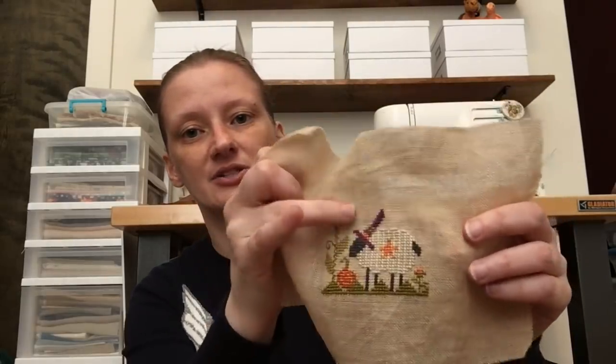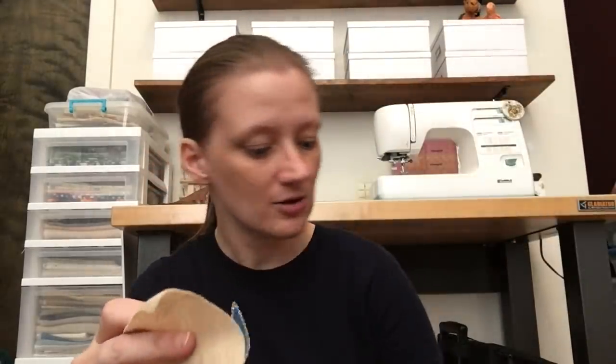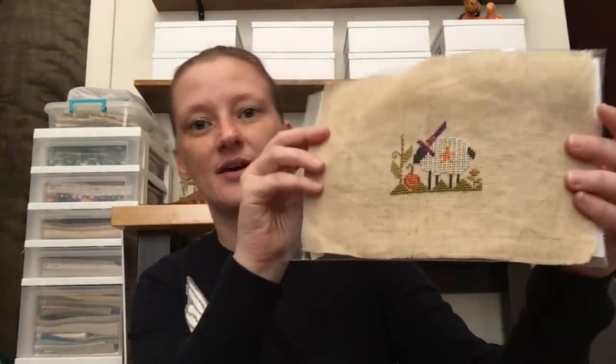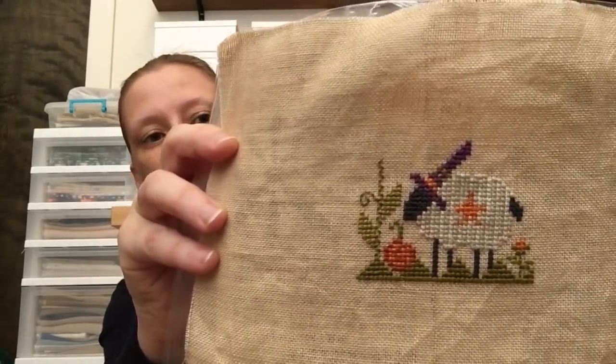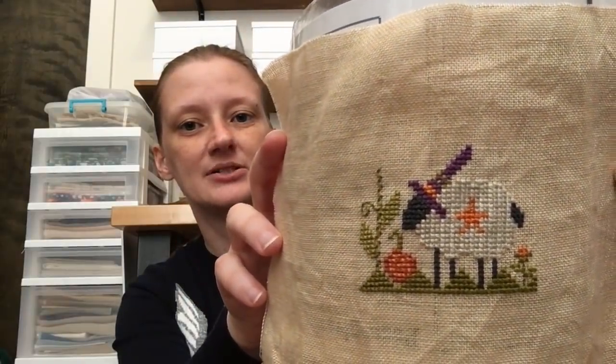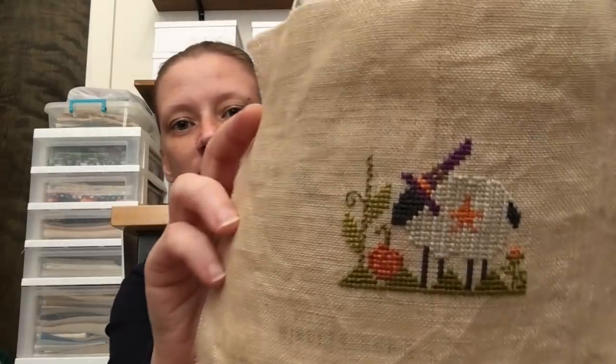The first freebie is this Shepherd's Bush freebie — I still need to attach a button. It's on some kind of 30 count R&R, so it's a pretty open weave. It's a sheep; it's a free chart if you get the button. I think I got mine in a shop newsletter, so I don't actually have the button, but I still stitched it because I didn't know it had a button. I'll find something to put there — it'll be fine.